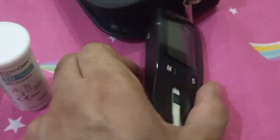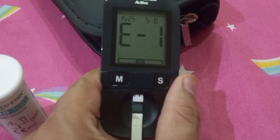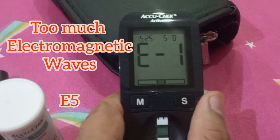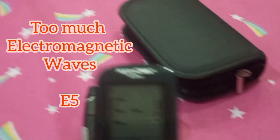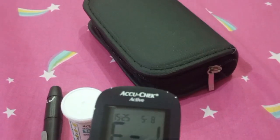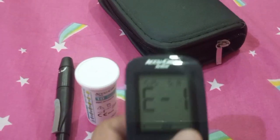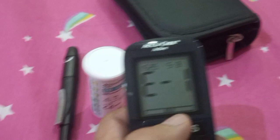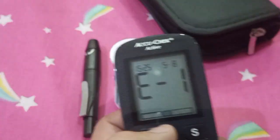Error E5 means there are too many signals from Wi-Fi or a cellular network around you, which is interfering with the circuitry of this device. Just change your position. To summarize: E4 is about USB connection issues, and E5 can be about cellular or Wi-Fi signal interference.